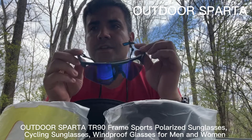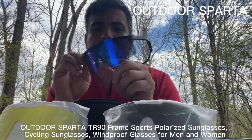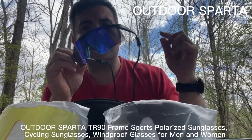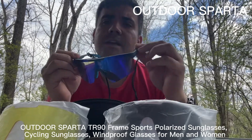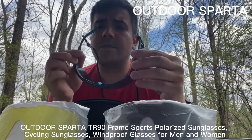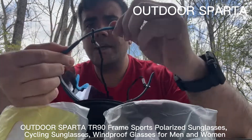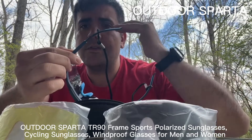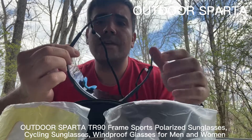These sunglasses have an adjustable nose pad right here that's nice and comfortable, so when they sit on your face for a long period of time they don't hurt or leave a mark. The earpiece can also be adjusted up or down to the height of your face to fit comfortably.